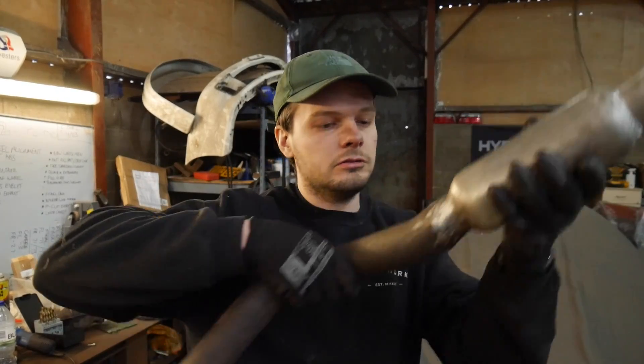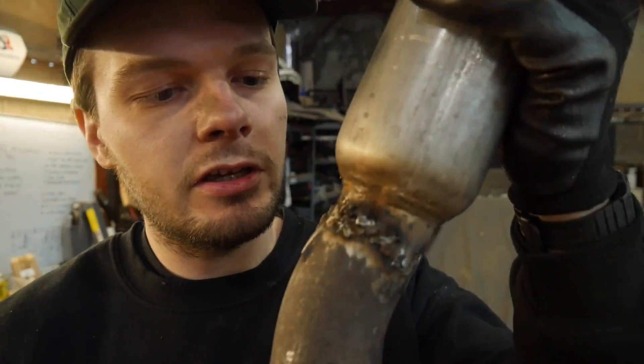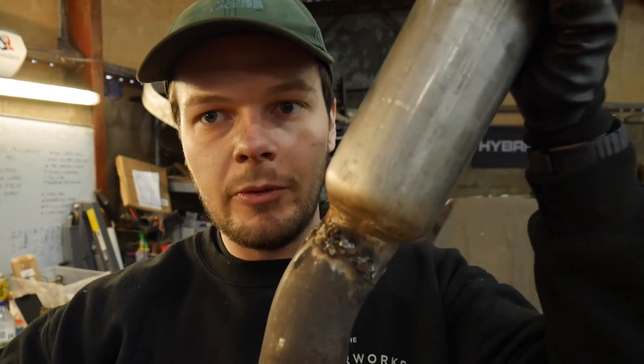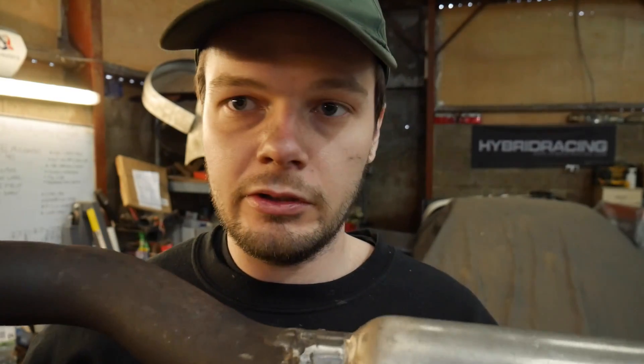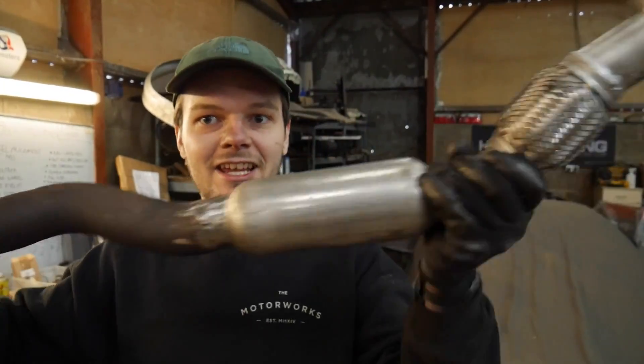Those holes are all patched up just about. It's very easy to blow through when you're trying to bodge a bodge - trying to make a bodge less bodgy. But I've got no more holes. It looks like someone's done it who doesn't know how to weld - but that's a fair comment, isn't it? At least it's together, and it's solid now.